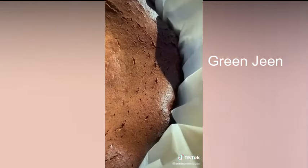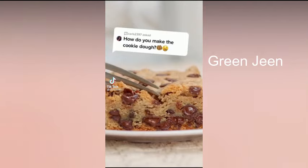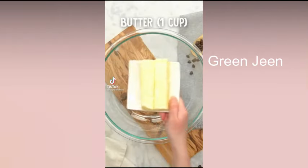Once it just looks so impressive, even though it's burnt. Since everyone's been asking for the cookie dough recipe that we use, I'll show you how to make it from scratch.